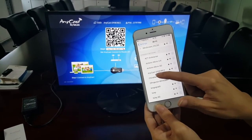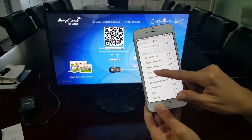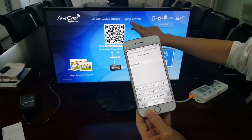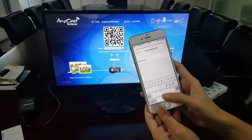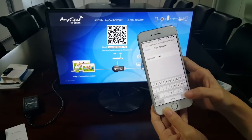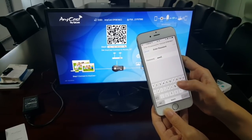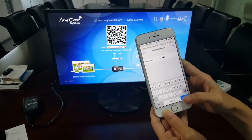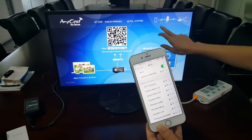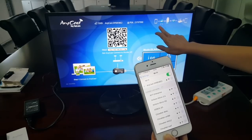Now we can see the dongle Wi-Fi — Anycase. Enter the password here. Now the dongle Wi-Fi is connected.